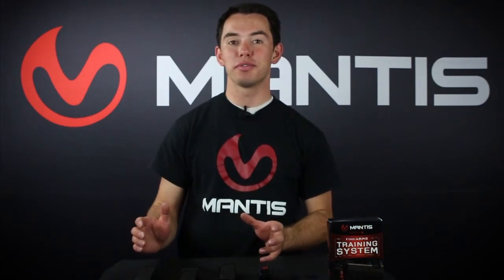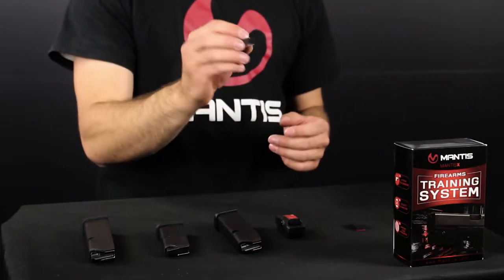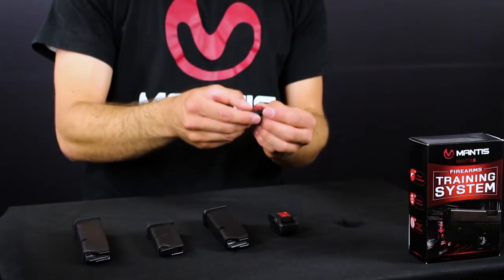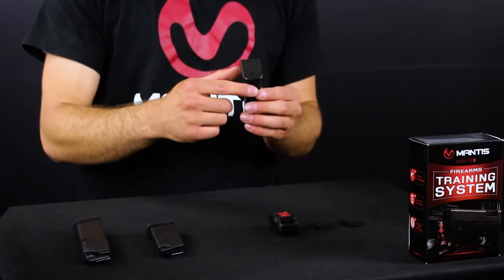One of the difficulties with that is there are so many different models of firearms that it's nearly impossible for us to create an adapter for every single firearm individually. So what we have recently developed is a universal adapter — this is a little piece of Picatinny rail with some VHB tape on the back that you can stick to the floor plate of the magazine, and it'll do the same job but on any magazine.